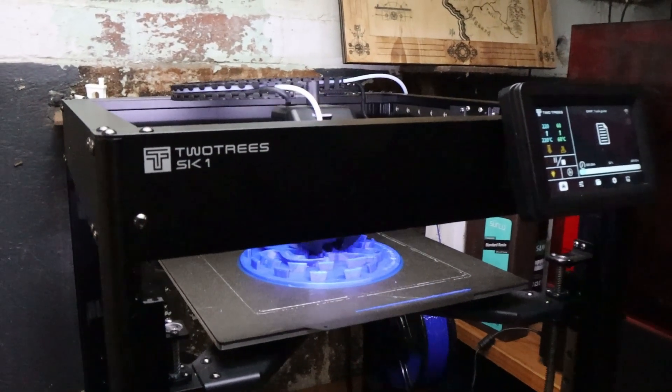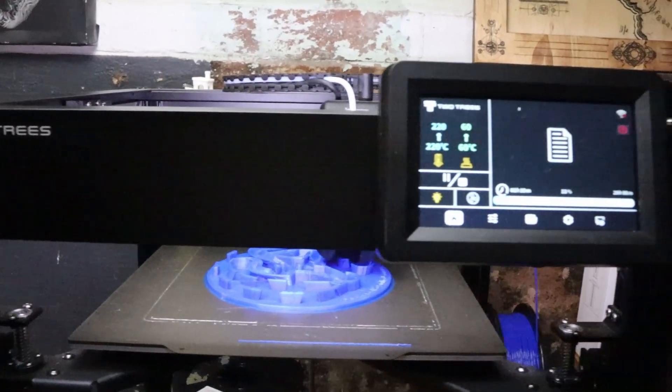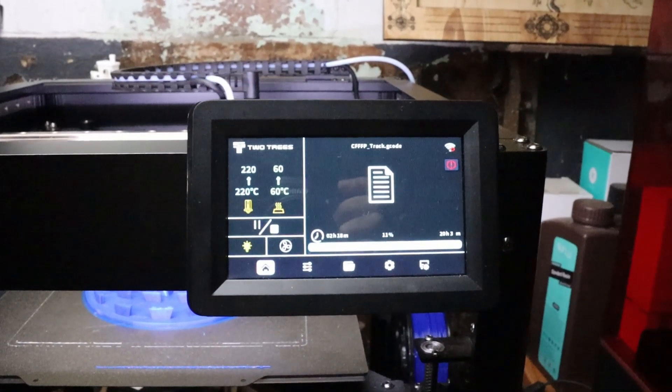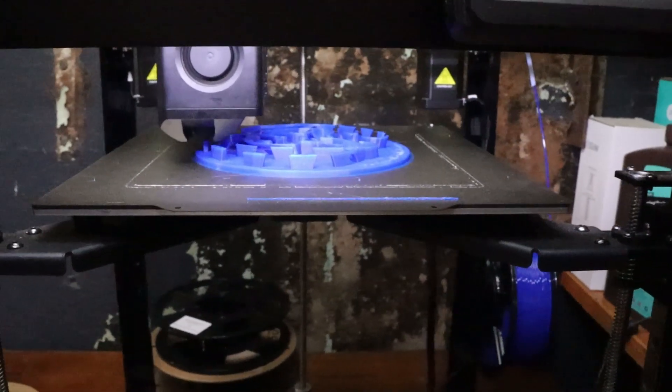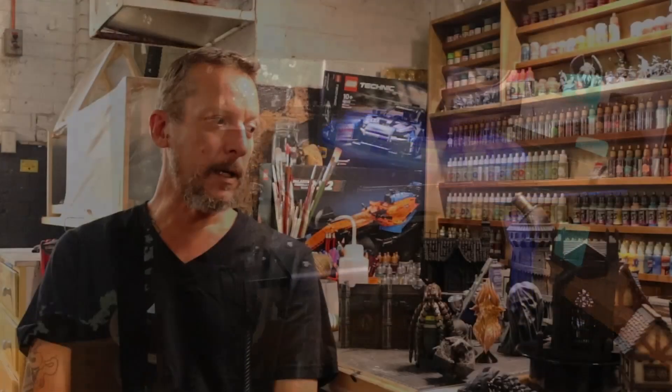G'day everybody, welcome back to the channel. My name is Sean and this is RFD Hobby. Today we are going to be looking at something I've been playing with for a couple of months now. This video should have been out long ago, but this has been such a fun project. This is my first FDM printer and it was sent to me by Two Trees — the Two Trees SK-1. The machine has been extremely forgiving with my lack of knowledge, and I've thrown a lot at it in a short period of time.